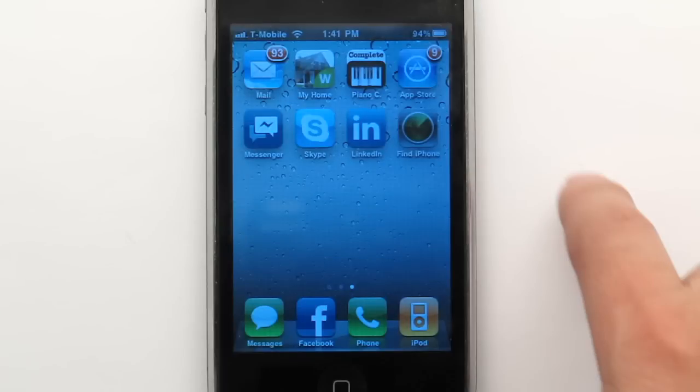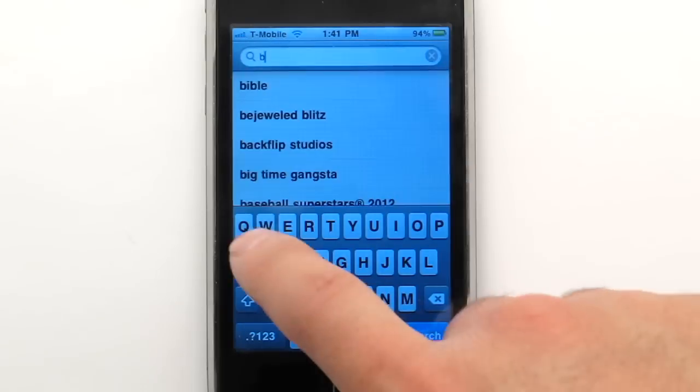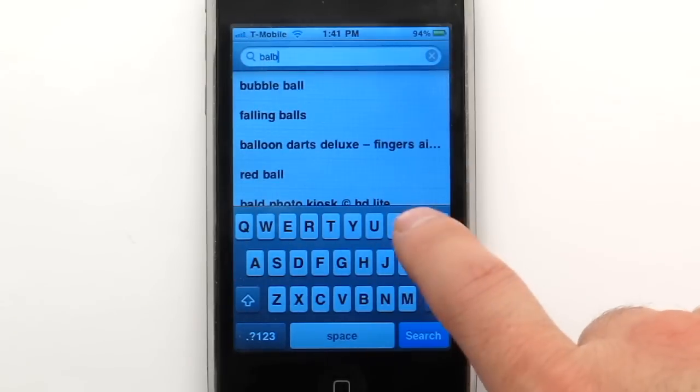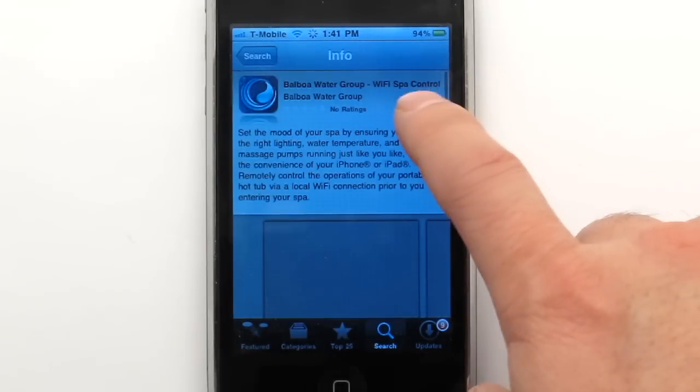Launch the App Store application from the main iPhone menu. Find the Balboa application by typing Balboa Water Group into the search field. Follow this sequence to download the free app.